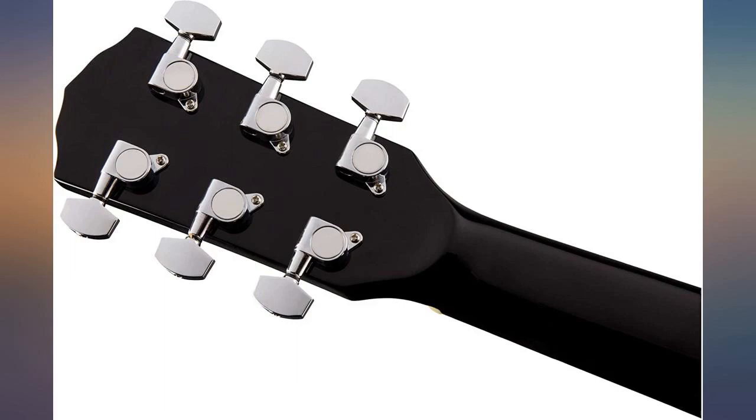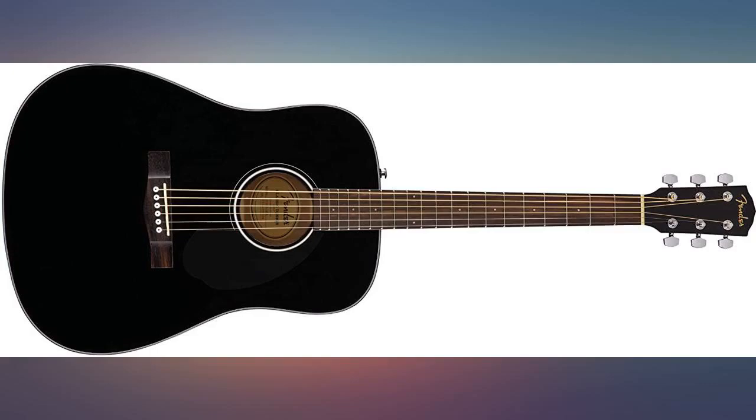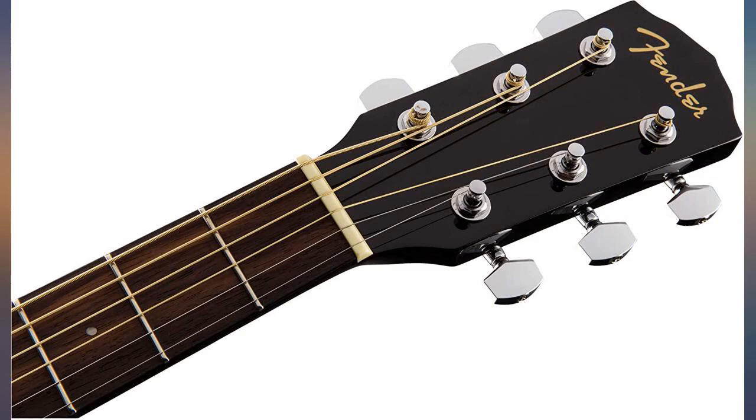I believe this product is of a very high quality. It sounds pretty great, it looks pretty good, and it's only $230 as of when I wrote this review. I think this is a perfect option for beginner guitarists and anyone looking for a strong workhorse guitar. You could do a lot worse, and I believe you will not be disappointed if you give this guitar a try.